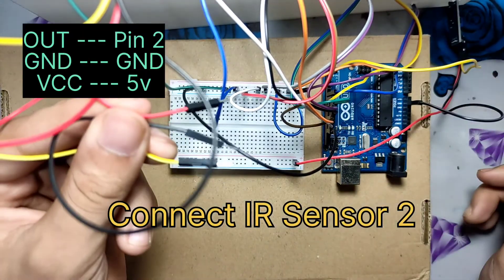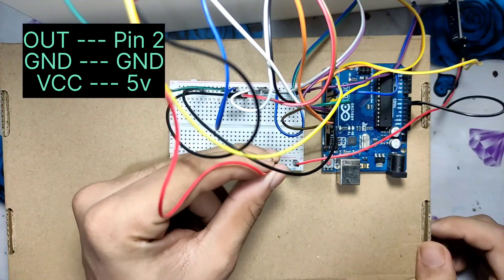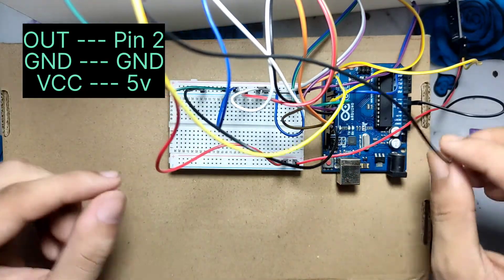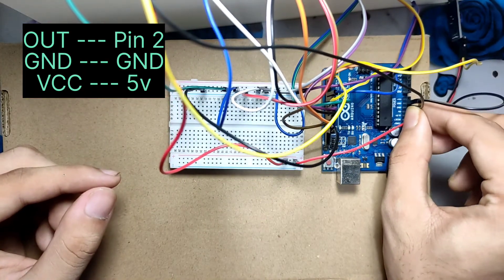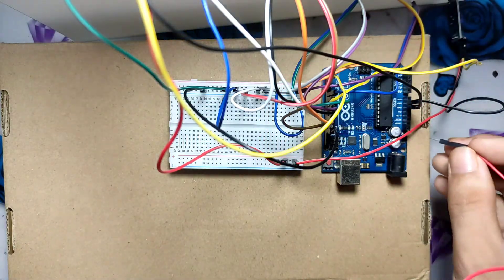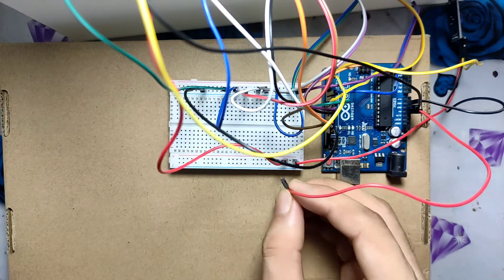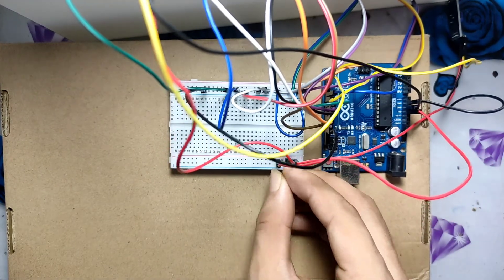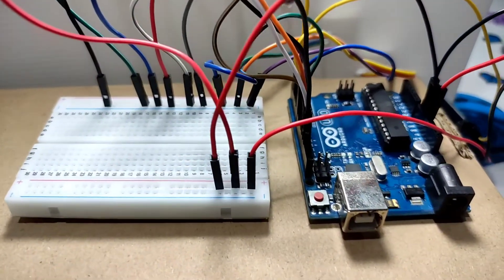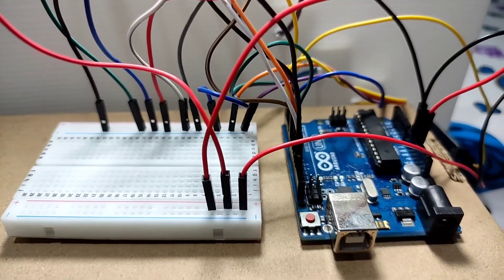Now connect the second IR sensor. Now we provide 5 volts to the IR sensors. Now we have completed all our connections. If you did not understand the connections, please download the circuit diagram which I will provide in the description.